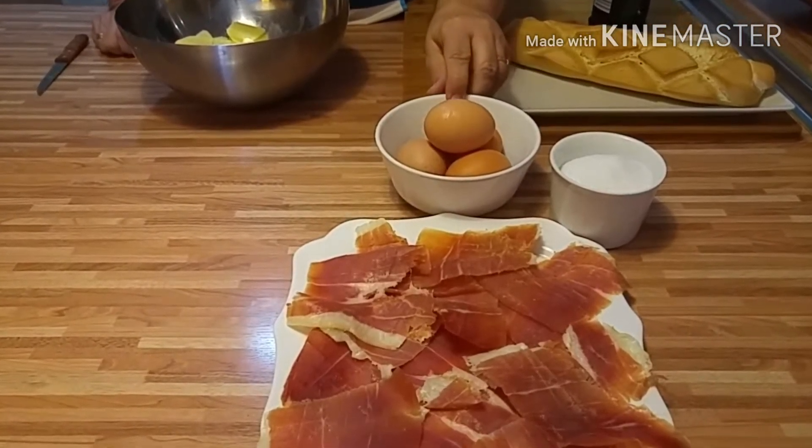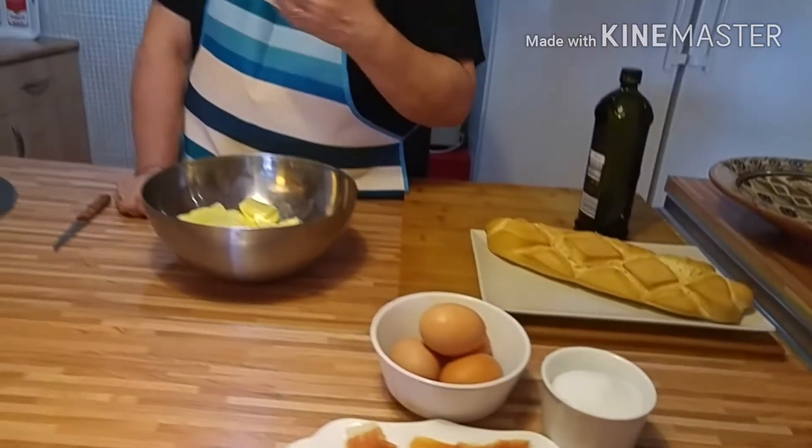Hola de nuevo, aquí sale un placer. Hoy vamos a hacer una comida españolísima: huevo roto con jamón, facilísimo de hacer.